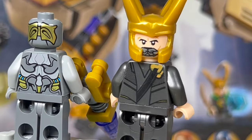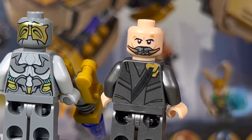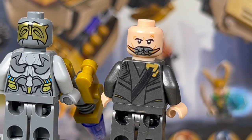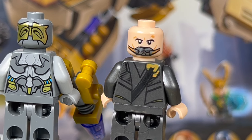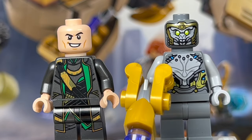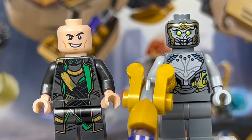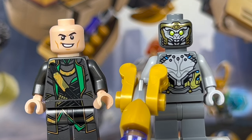I like this Loki minifigure quite a bit — I love the really nice confident smirk he has on the other side. All around, I think this is a really cool Loki minifigure.